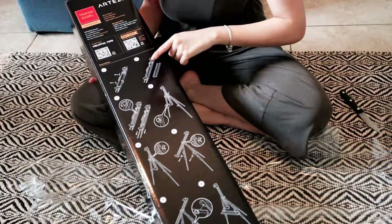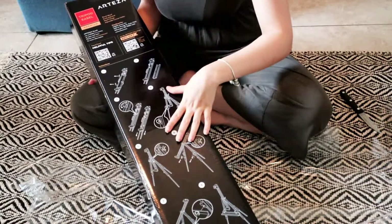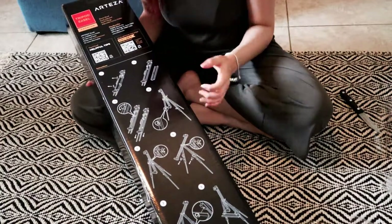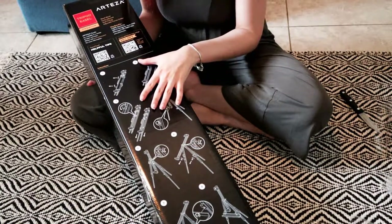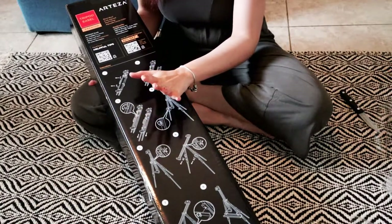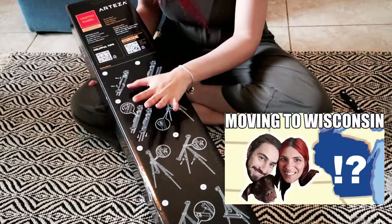It has some assembling instructions in the back, so we're definitely going to keep the box for when it's time to assemble it. We're also moving soon, so it doesn't really make sense to throw out the box. I think that's the safest way to transport it across the country to Madison.